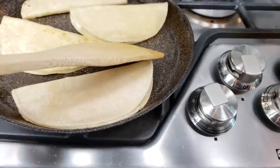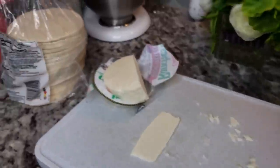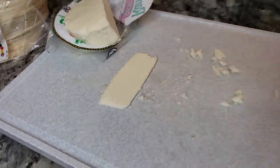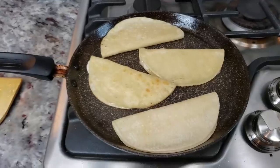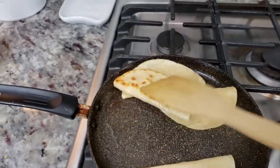While the fideo is cooking, I'm going to make little cheese quesadillas — basically corn tortillas with thinly sliced queso fresco. I'll just heat these through so they get crispy.